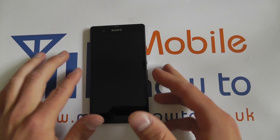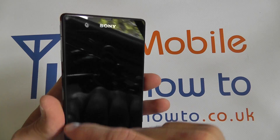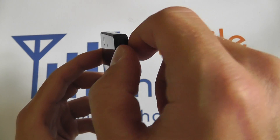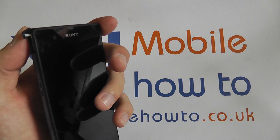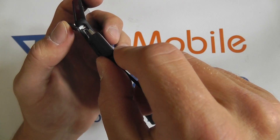To charge the battery you need to gain access to the micro USB charging port which is located on the top left edge of the phone. You need to pull the port open with your nail like so. You can then insert the micro USB charger into the micro USB port.